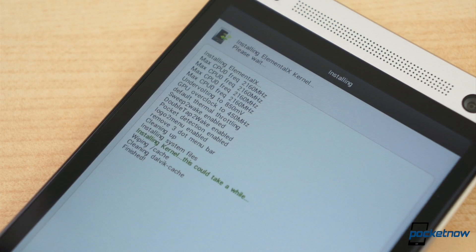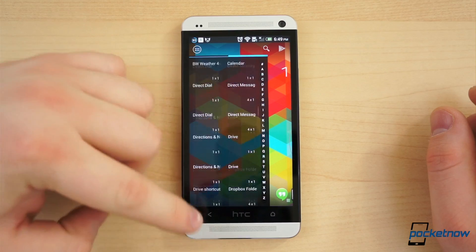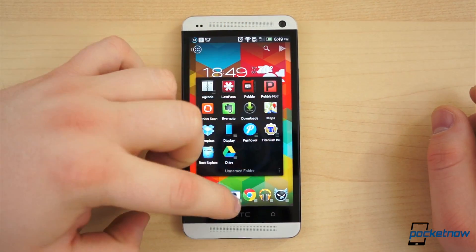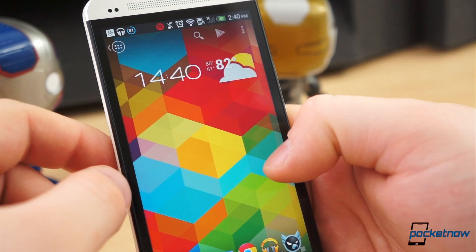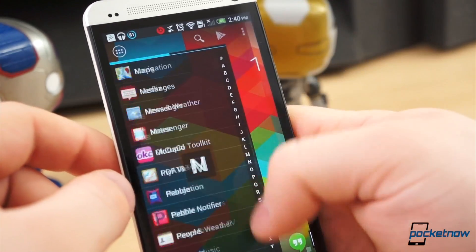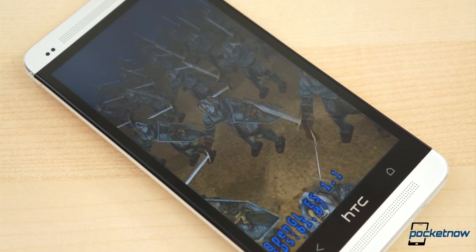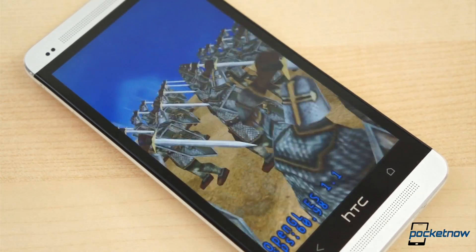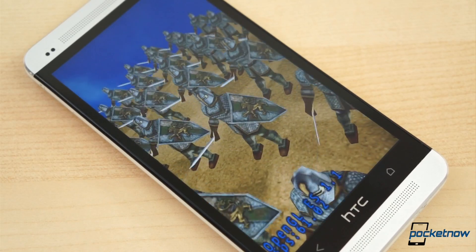This is done by flashing a custom kernel, which enables the user to set the clock speed of the CPU to a faster speed than it was originally intended. Take a phone that has a 1.5GHz processor to 1.6 or 1.7GHz. Take a phone like the HTC One with a 1.7GHz processor to 2GHz and beyond. It's a way to push your phone to its absolute limit for better everyday performance, better benchmark scores, and, of course, bragging rights, if that's your sort of thing.